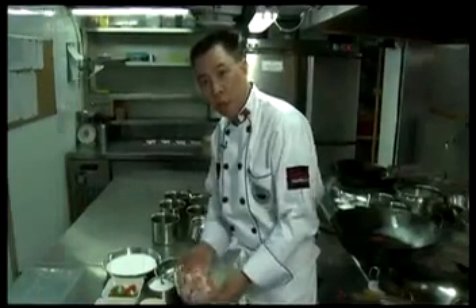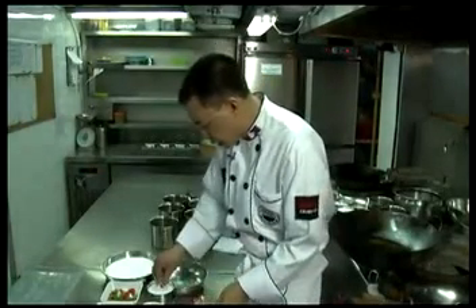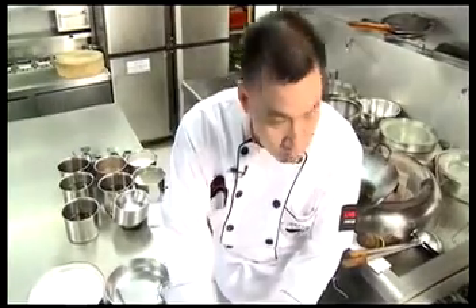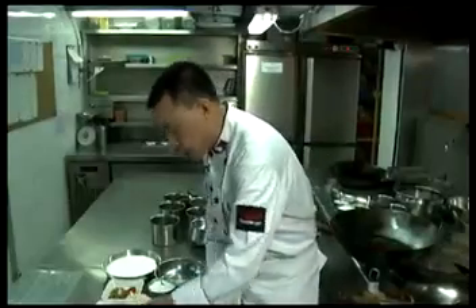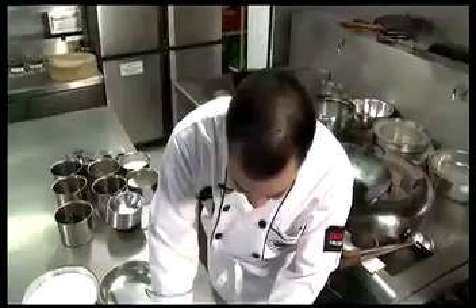Now I will teach you how to cook the sweet and sour pork with peach. First, I already cut the pork. Then give a little bit of salt, and then one egg — one is enough. And then mix it.